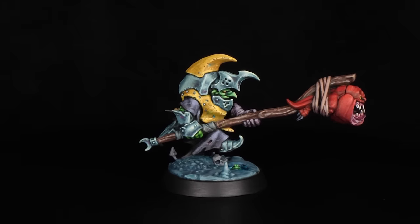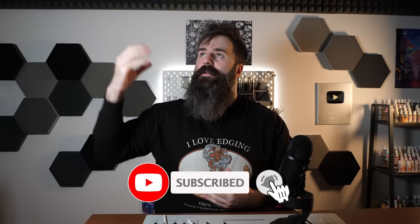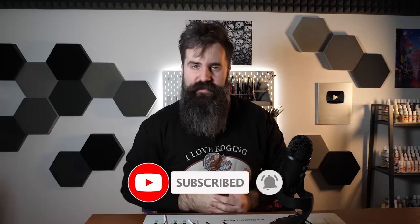With the first goblin miniature done, we have a proper baseline to compare the rest. Also, you should subscribe — I heard that you'll be blessed by the emperor and your dick will grow 5 inches. Not like you need it.